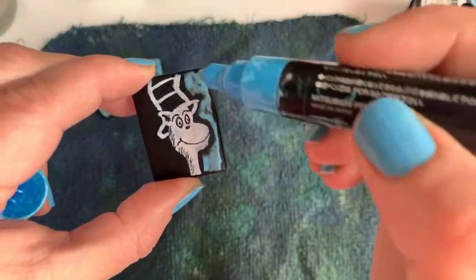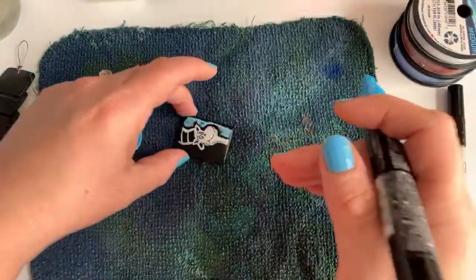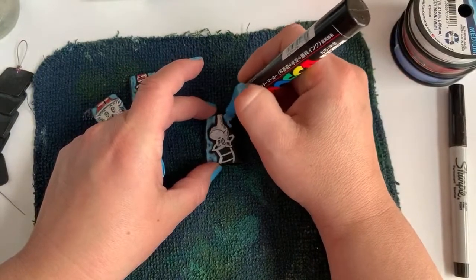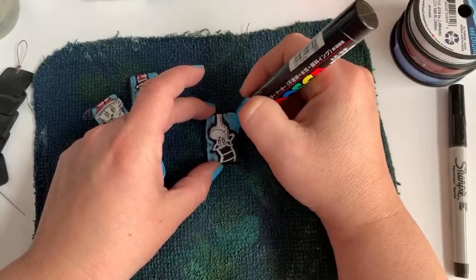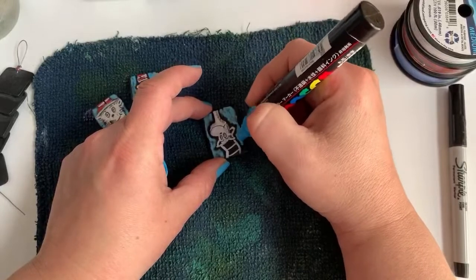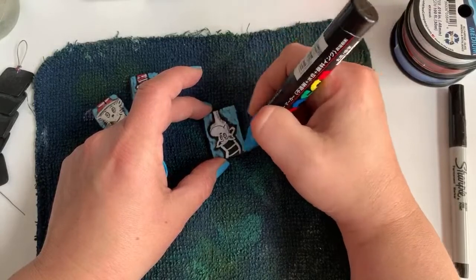I like how this paint kind of puddles around and isn't totally opaque — I think it gives the piece a little more depth. But if you use a craft acrylic paint and want it to be flatter, you can totally do that, or come back with a second coat of the paint pen.